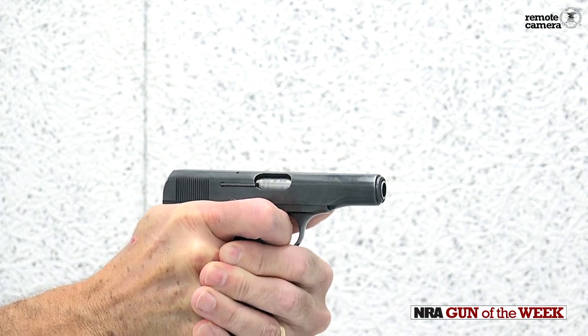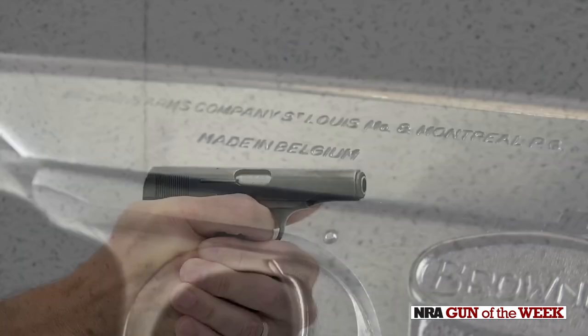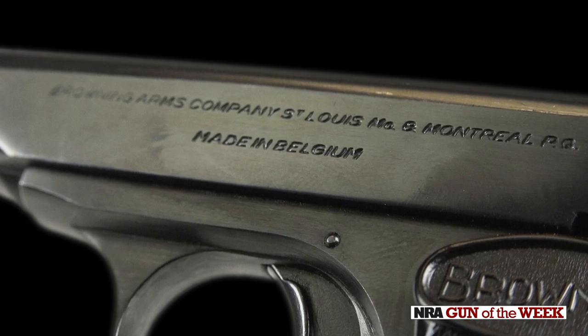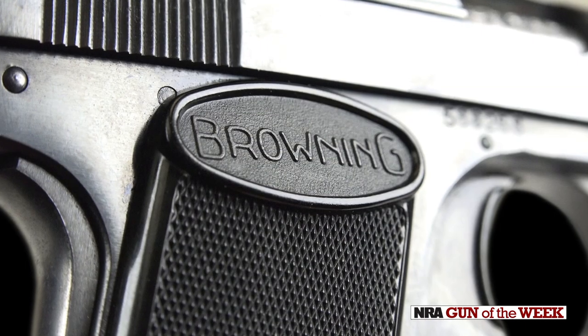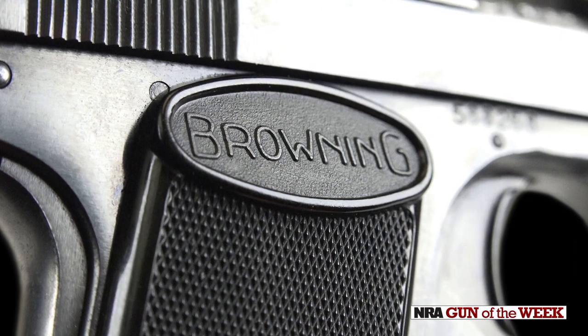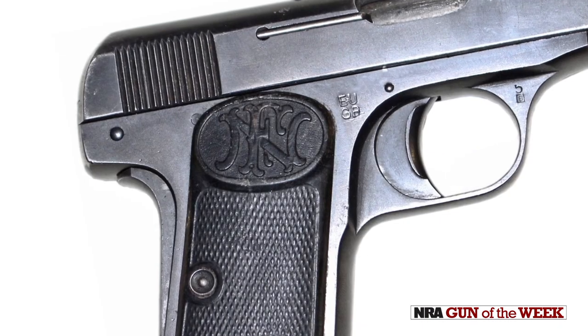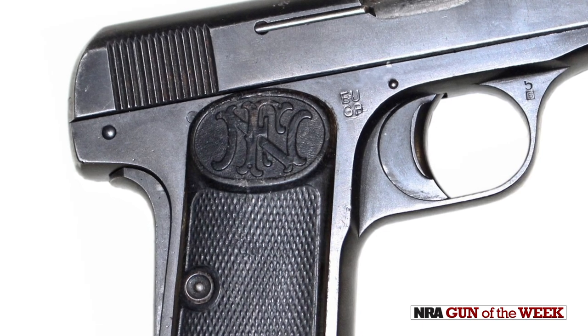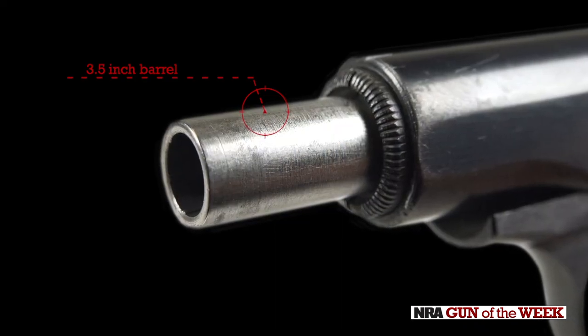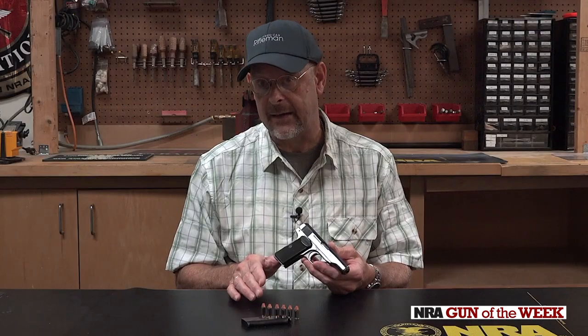The 1955 was the version brought in beginning right about 1954 or 1955 by Browning Arms Company in St. Louis, and this gun is so marked. Really the only differences between the guns are that this one says Browning on the stocks, while the FN has the FN logo in that area. This particular gun has a 3.5-inch barrel, chambered in 380 ACP.